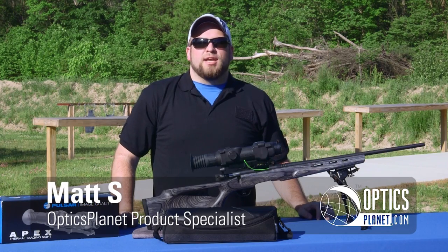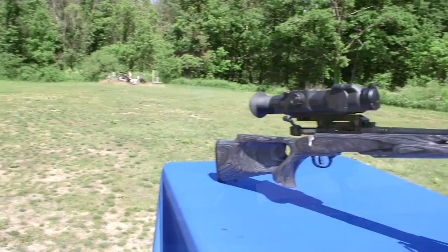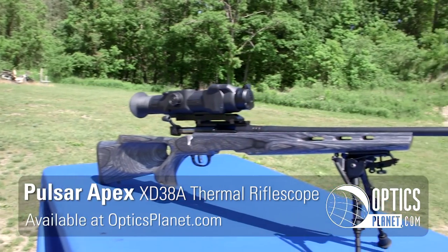Welcome to another episode of our OpticsPlanet product in action series. My name is Matt and today we're talking about the Pulsar Apex XD38 thermal rifle scope.